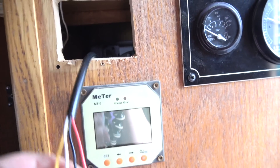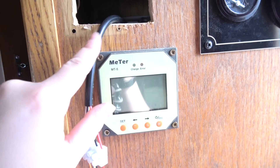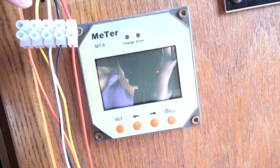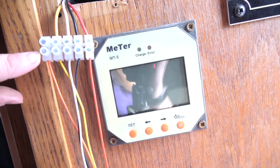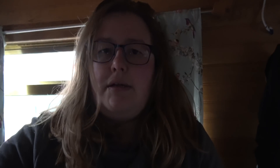I've wired the cable through from the battery bank and it now comes out the hole I cut. I've connected it using the terminal block, following the instructions, to the display panel — you line up the wires by colour. There is no second orange wire unless you are connecting to your starter battery, which I'm not.